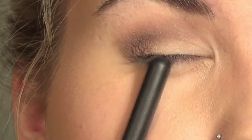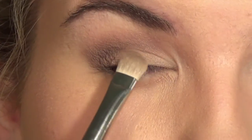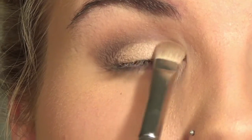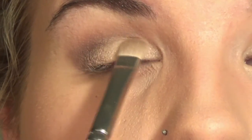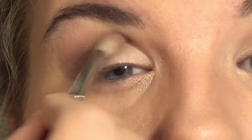Now I'm moving on to the lid and I'm going to be taking this champagne color and putting that right on the center part of the lid and into my inner corner. Then just to get that seamless line of transition, I take my 221 again and really blend that out.